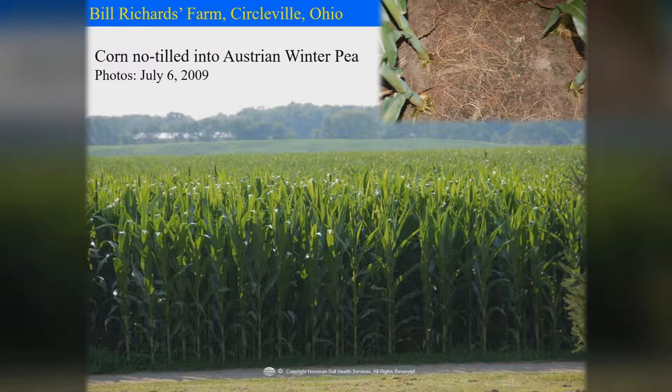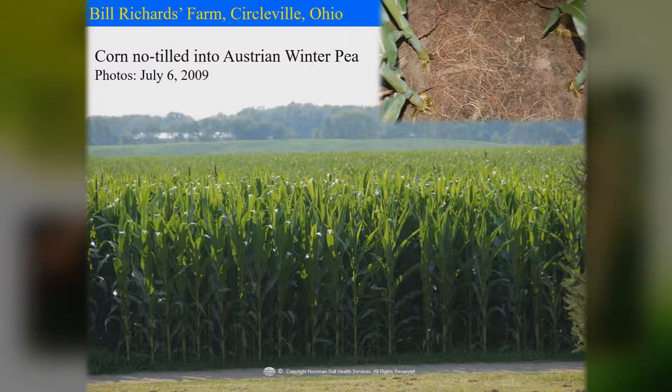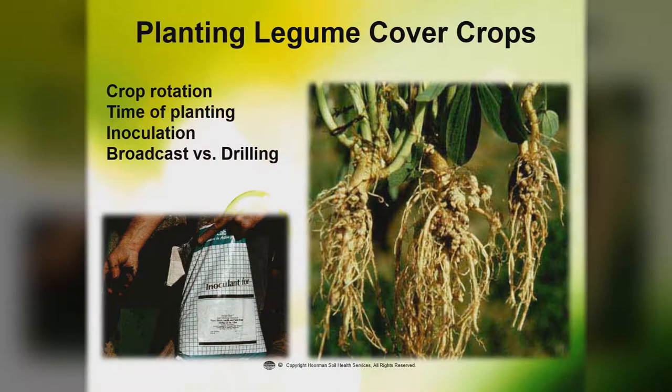This is some corn from Bill Richards' farm — corn no-tilled into Austrian winter peas. The Austrian winter peas acted like a trap crop. He had a tremendous slug problem, but the slugs went after the winter peas because it's a nice legume. By the time they got done consuming the winter peas, the corn had outgrown the slugs, and the corn was able to take advantage of all the nutrients the slugs left on the ground. In this case, the slugs really didn't cause a problem — planting winter peas really reduced the slug issue. When planting legumes, you want to make sure you have a good crop rotation, be careful with the time of planting, don't plant them too late, and they do require inoculation. It's always better to drill legumes rather than broadcast them because you'll get better stands.